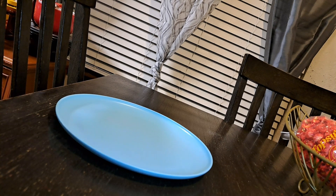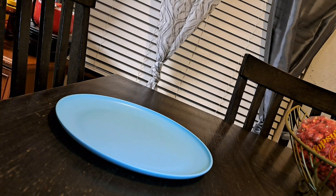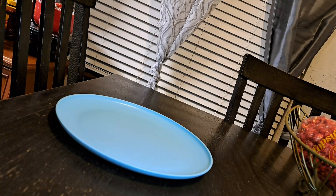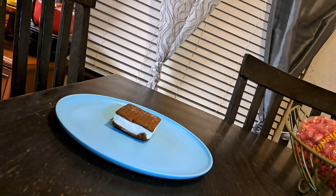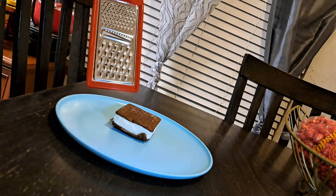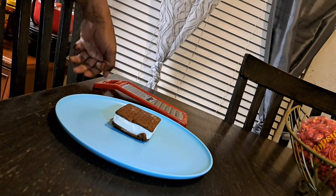We have some simple ingredients. What we're going to do is go ahead and open the Fat Boy — this is an ice cream sandwich. We're going to open it up and put it on the plate. We're going to throw away the trash on the side. What we have here is a cheese grater. We'll show you what that's for in just a second.